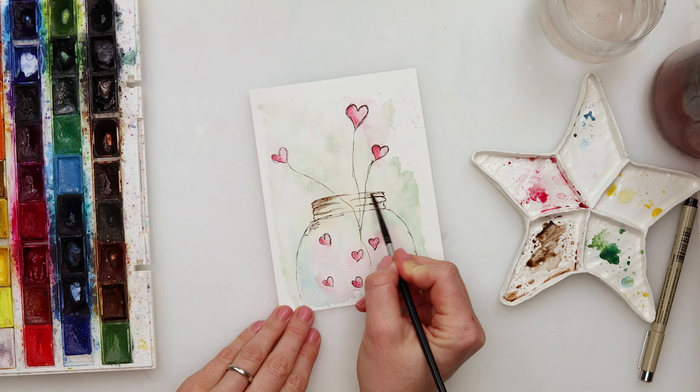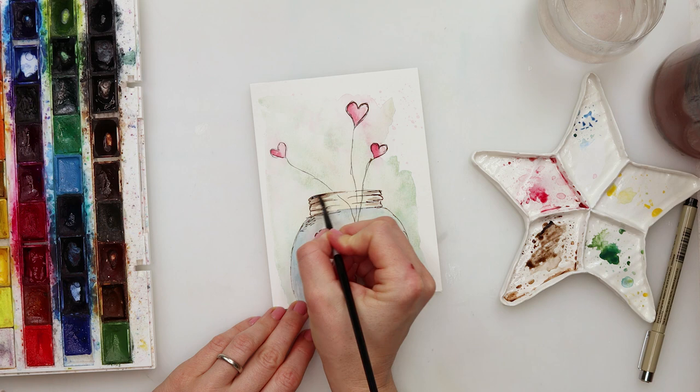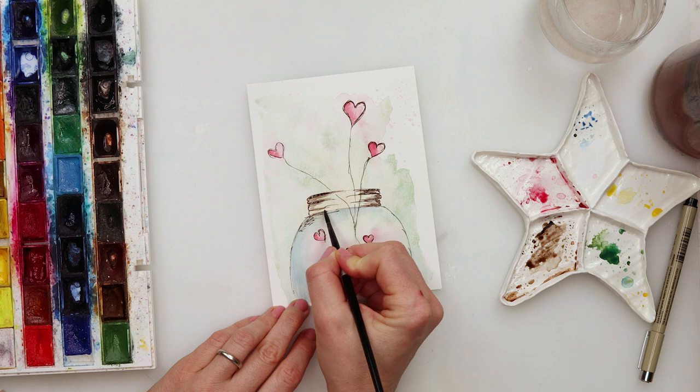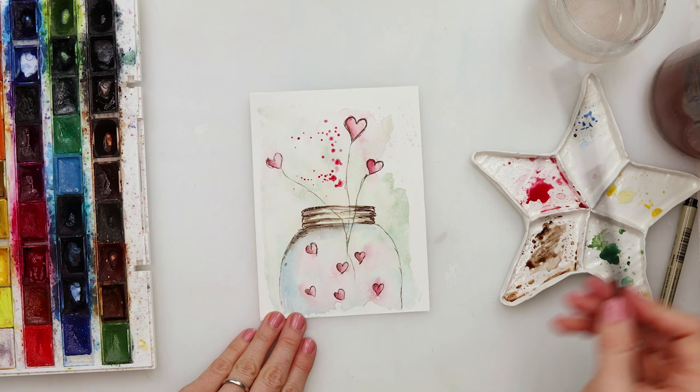I picked up some sepia and painted the upper part of the jar and also downwards into the body of the jar, with a little bit of ultramarine and turquoise blue, adding a couple of details here and there where I see fit. Then again with sepia going on the edges of the left side of the hearts, a little bit of sprinkles with mother lake red light — and this third card is also finished.